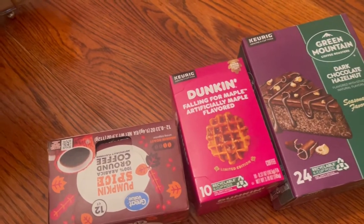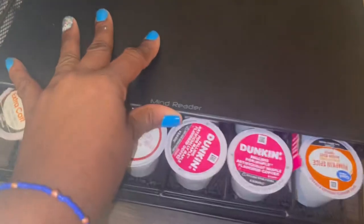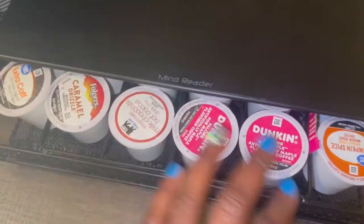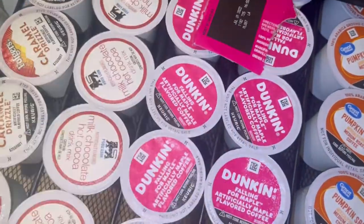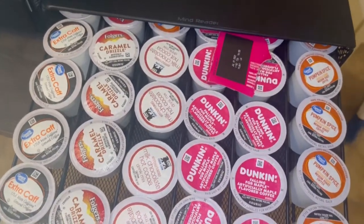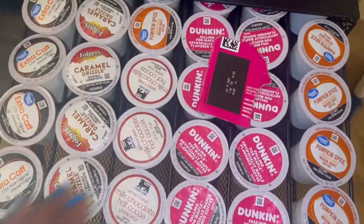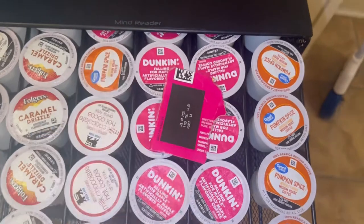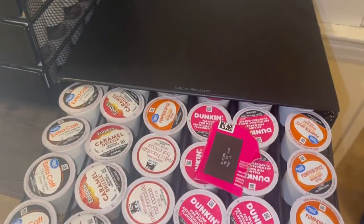Now for the big reveal of what the holders look like — here we go, completely redone. It's getting a little stuck because I put the expiration dates for some of them in here so I can keep track of the dates. This is it filled up. I did put my kids' hot chocolate in there and ran out of those, so I put a couple of random flavors in the back. I want to say this one holds 30.